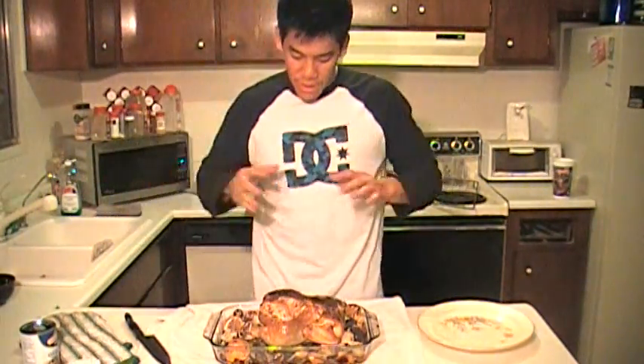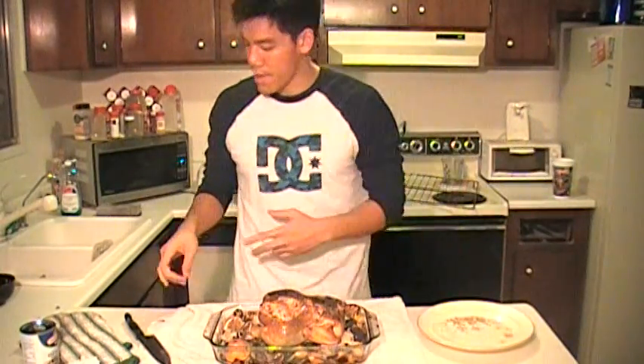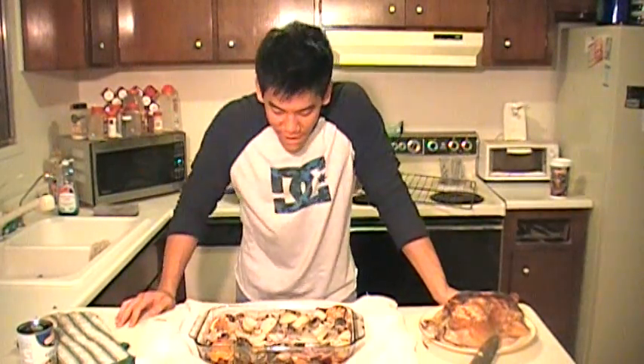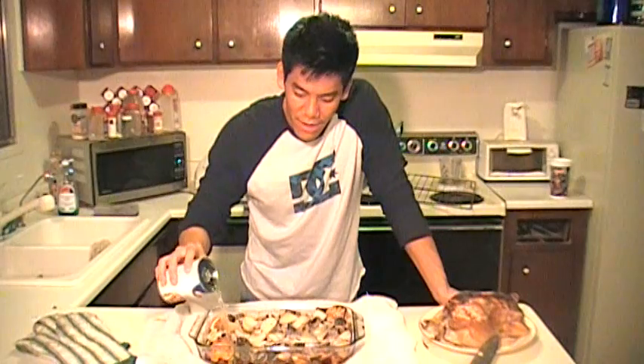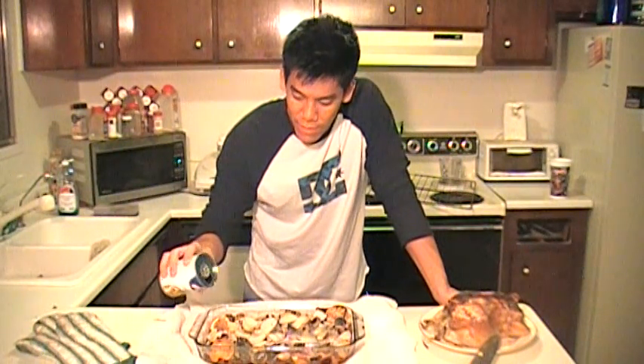So the first thing I'm gonna do is take the chicken and put it on a separate plate because we're gonna make a sauce out of the stuff on the bottom. Let your chicken sit for about 10 minutes first before you eat it, because it'll cook a little bit more and it's still hot. I drained some of the fat out and left a little bit in because it tastes good. To make a sauce, take some chicken broth — I'm gonna pour in about half a can of chicken broth. It's gonna make a really good sauce.